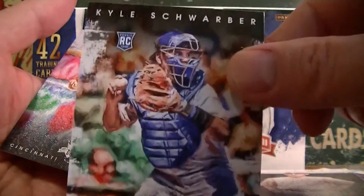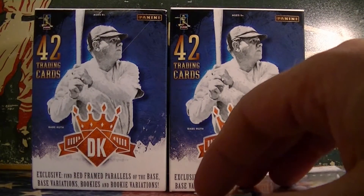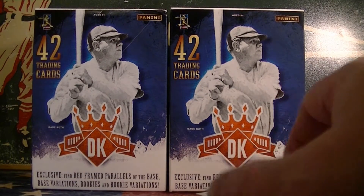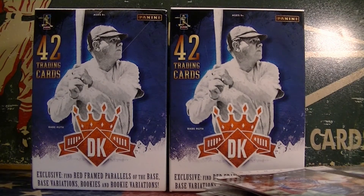Nice Swab of Rookie — cool. And Todd Frazer. I'd say there's a lot of big names and a lot of cool inserts. No hits in this one. I'm going to go through and see if I find any short prints and we'll do a little recap.